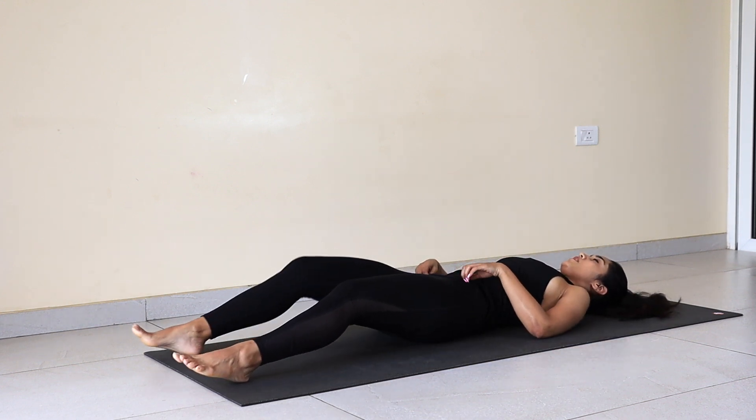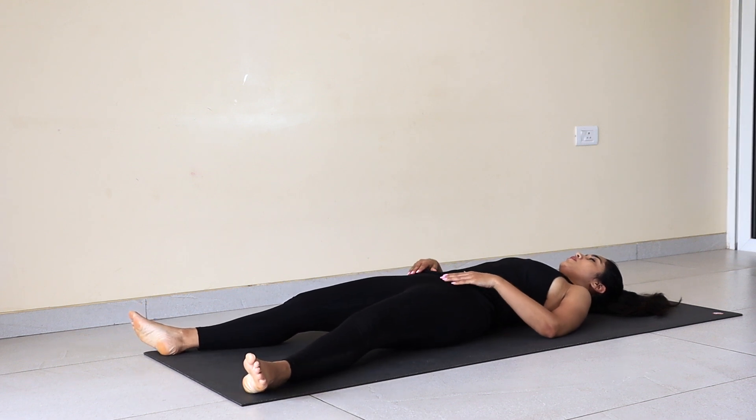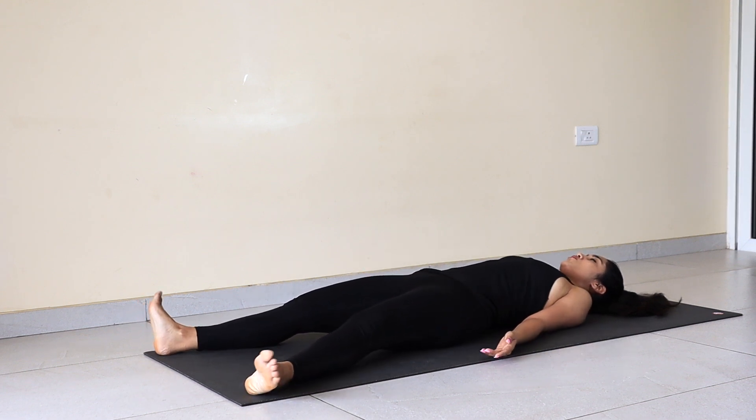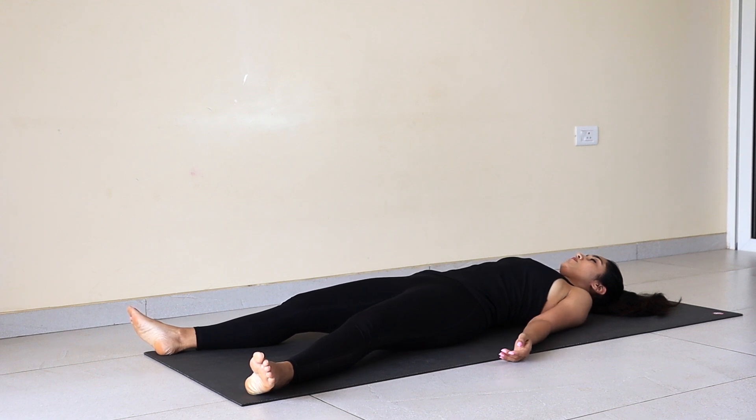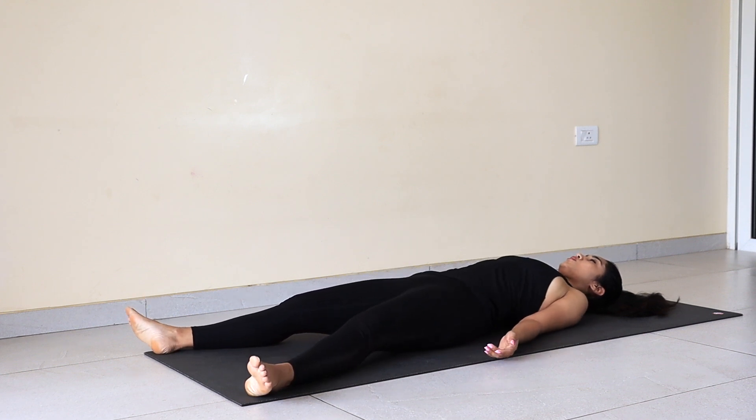Short Shavasana. Spread your legs wide, let them fall either side, palms facing up to the ceiling, fingers naturally curled. Allow your armpits to breathe. Just observe how with every exhalation your body is cooling down.